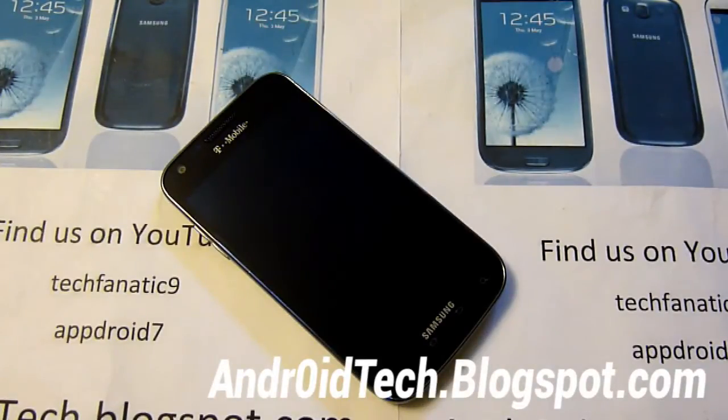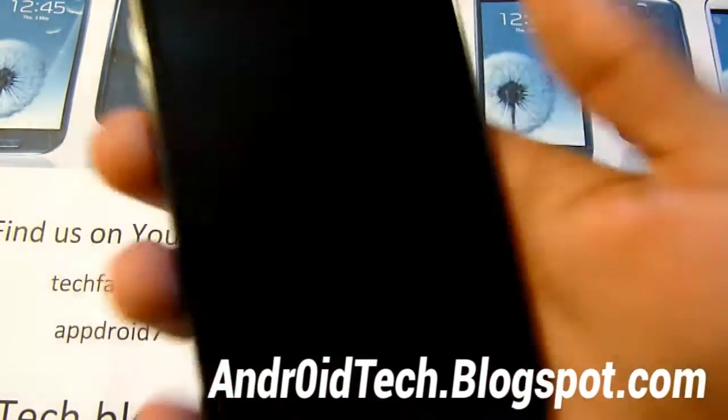What's up everyone, this is Technic9 from andortech.blackspot.com. I've got a full review of the Jedi Mind Trick ROM for Samsung Galaxy S2 T989 on T-Mobile.